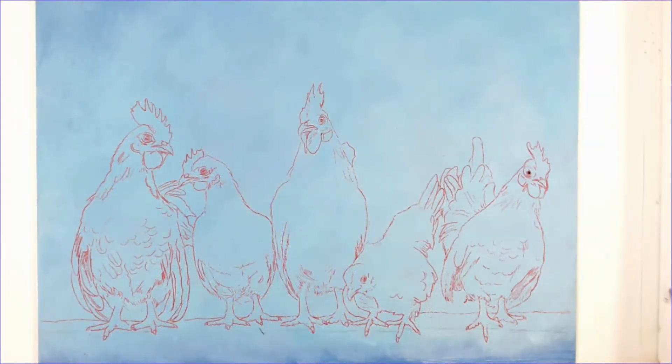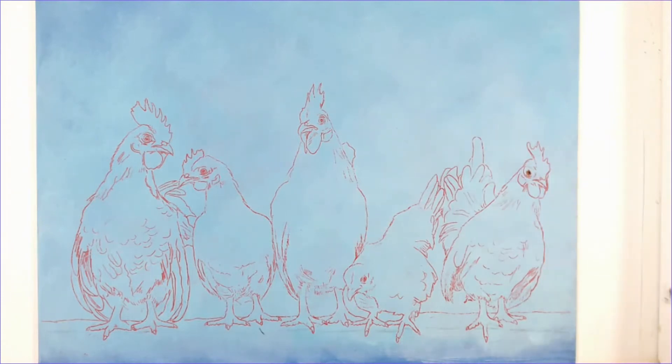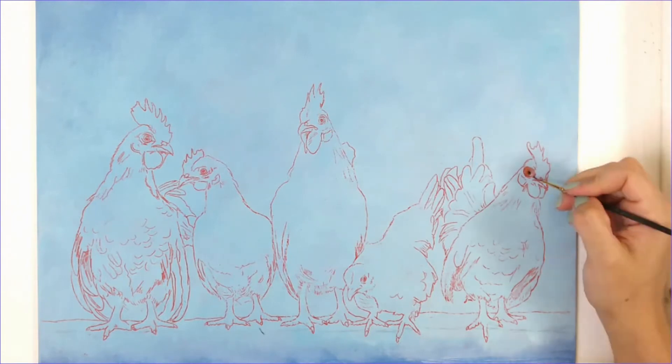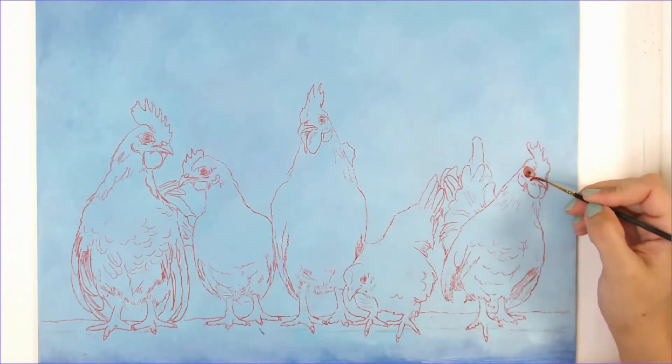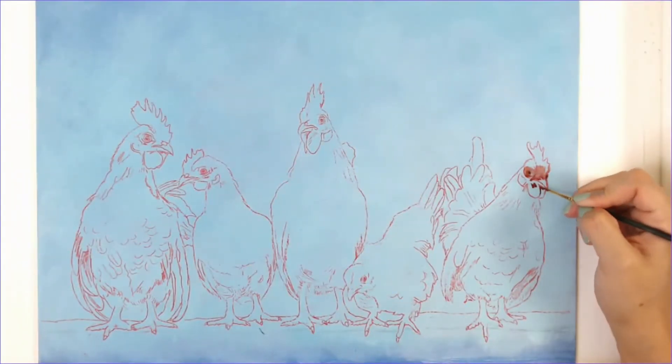Thank you for joining me for this acrylic painting tutorial. For all the supplies used in this video, please check the description box below. I started with a blue background and I used a variety of white, ultramarine blue, blue violet, and blue gray.